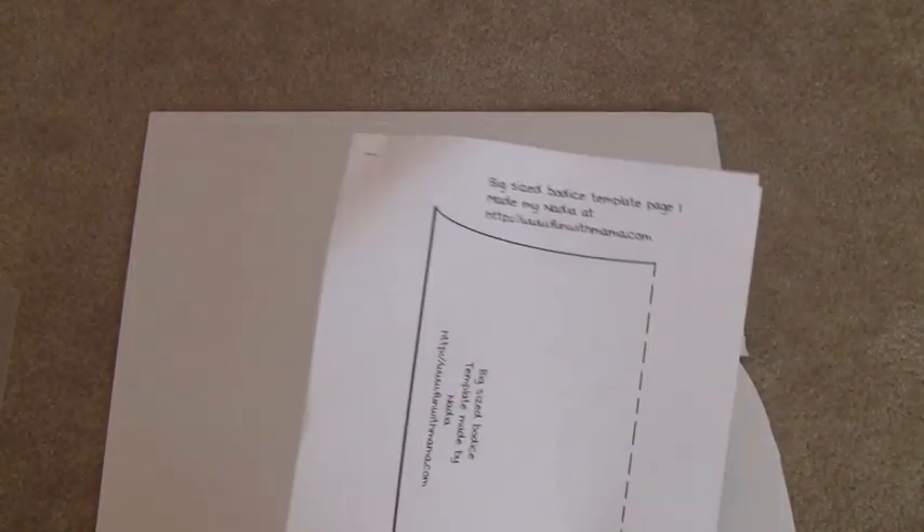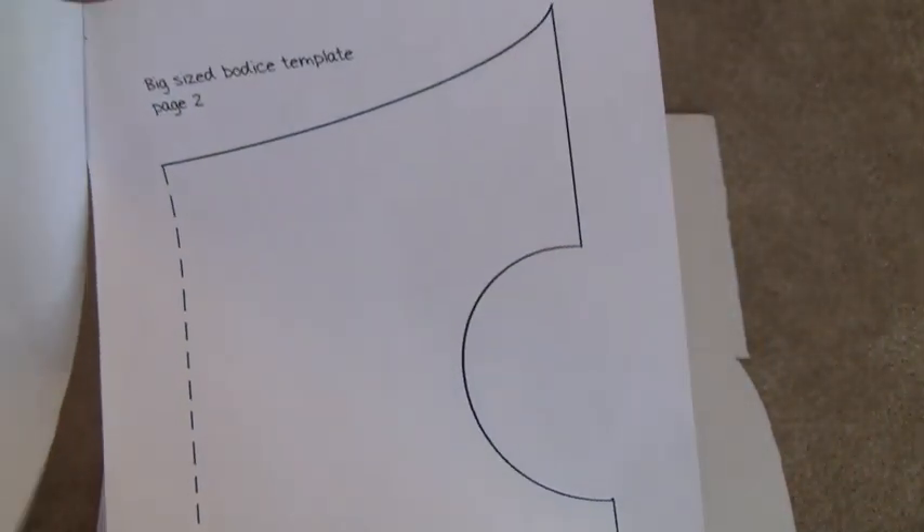I'm giving these away as gifts, not just keeping them for myself. I have a template made by Nadia at funwithmama.com — I'll put her link in the description below. I actually found it on Etsy and bought it for about six dollars. It comes with three different templates: a big one, a medium one, and a smaller one. It also comes with the bodice part. That was the best six dollars I've spent because I cannot draw a bodice.